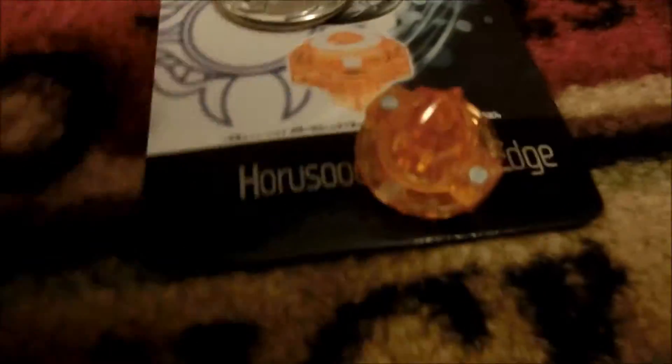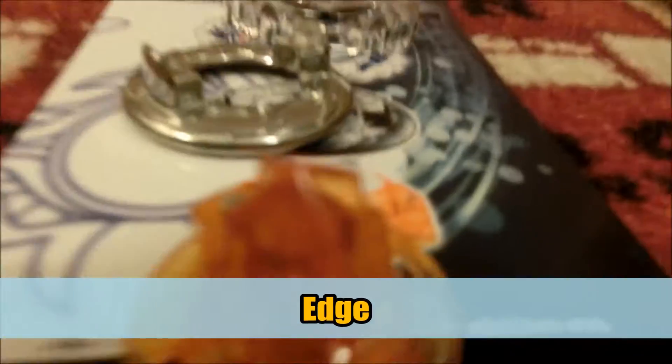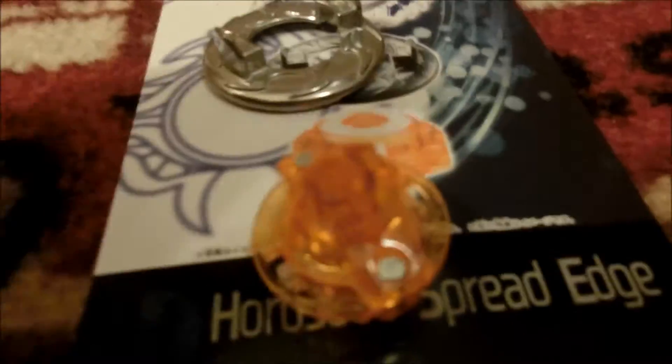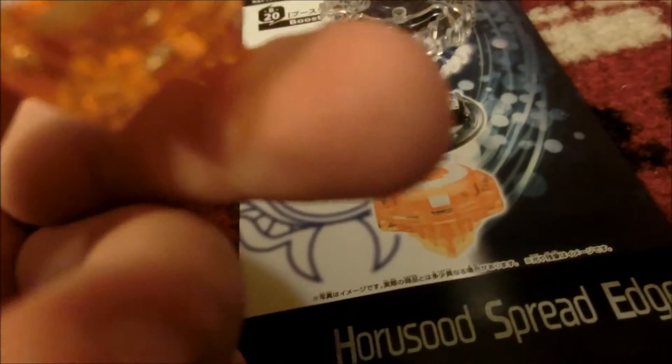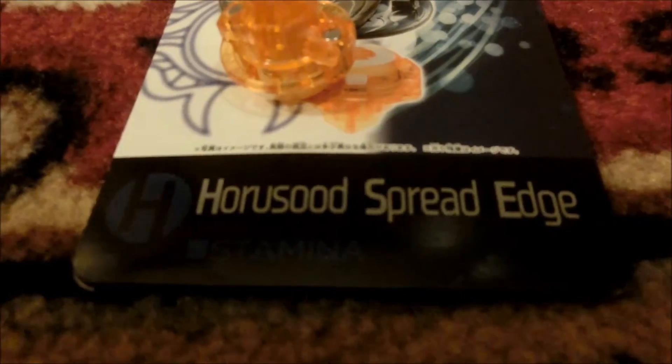And here is the bottom — oh my goodness gracious. Edge. That's the Edge tip. Do you see the edge? That's edgy. Basically, it doesn't look like a good tip — it looks kind of bad, no offense. But it says its type is stamina, right there. Horusood Spread Edge — Stamina-type Beyblade.